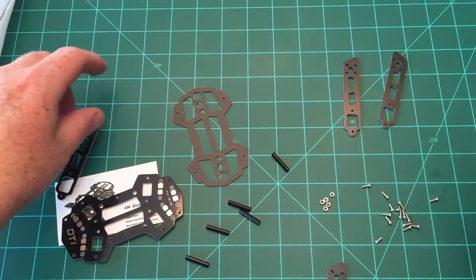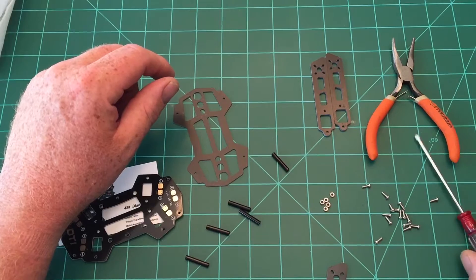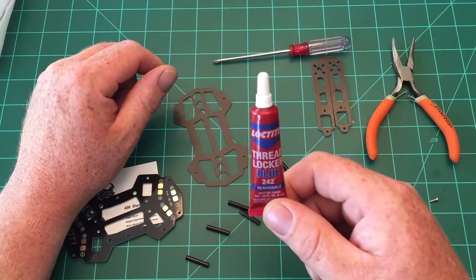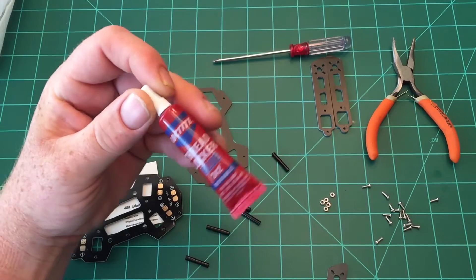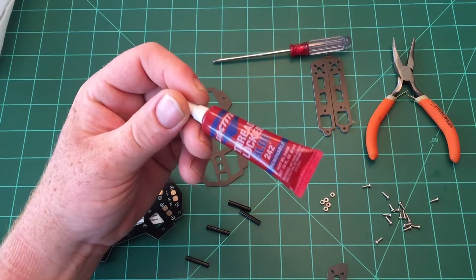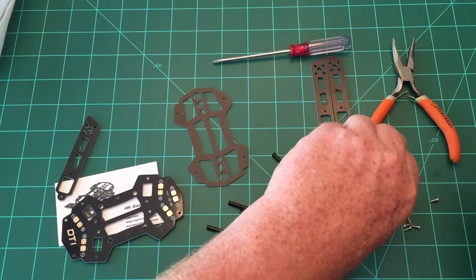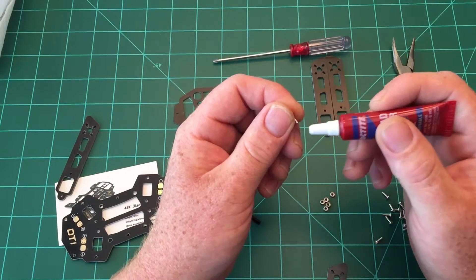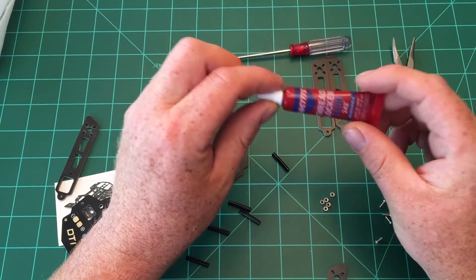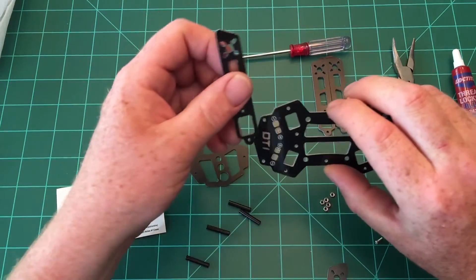I've got my tools together: a pair of needle nose pliers, a small Phillips head screwdriver, and most importantly, Loctite. For this video I'm not going to use Loctite just because I'm showing you the build, but every single screw should have it on your final build. Just take a dab and put it at the end of the screw before screwing it in, so those screws stay solid and you don't have to worry about anything coming loose in flight.